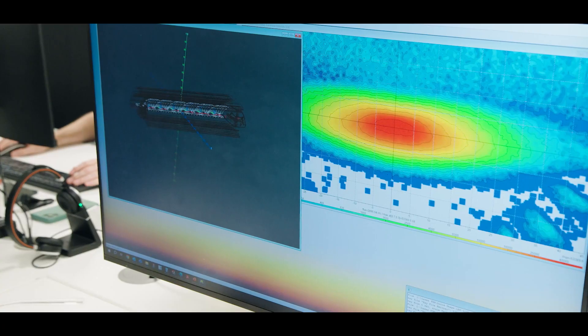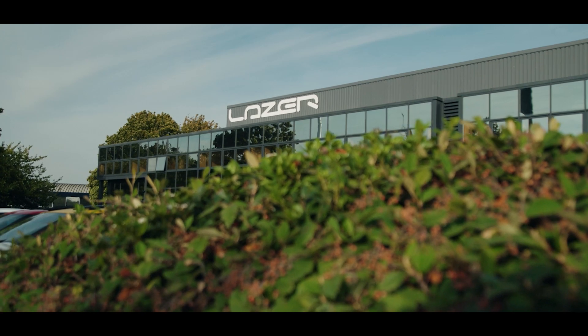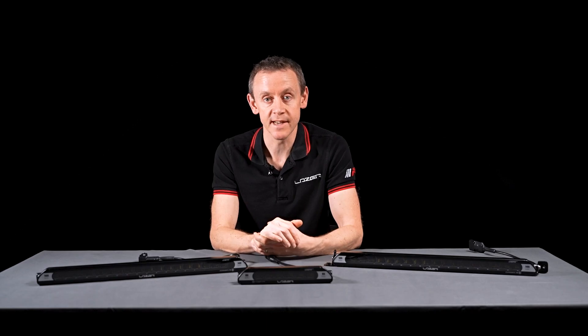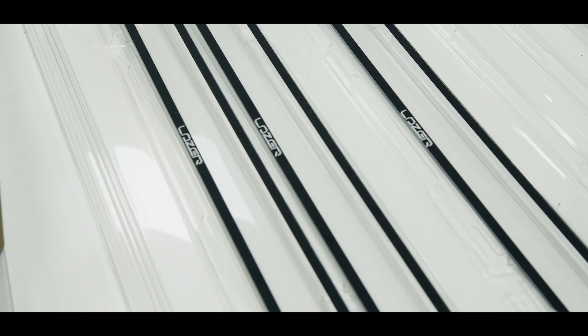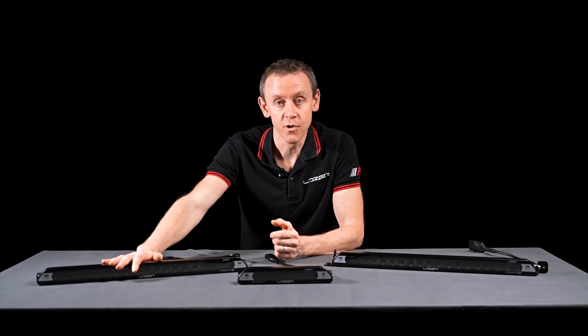The Elite Plus products are all designed and manufactured here in the UK at our head office in Harlow. We also leak test every one of these products with full submersion before it goes out the door. The lenses have a lifetime guarantee, and the light also comes with a five-year warranty. These products are built to last.